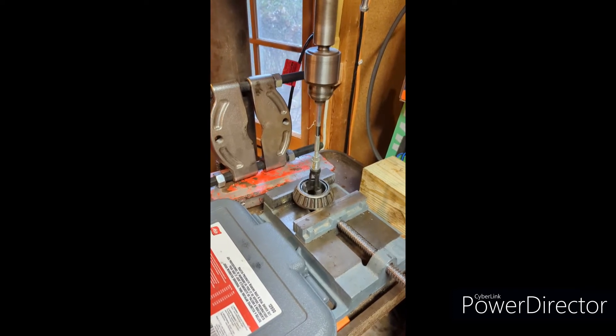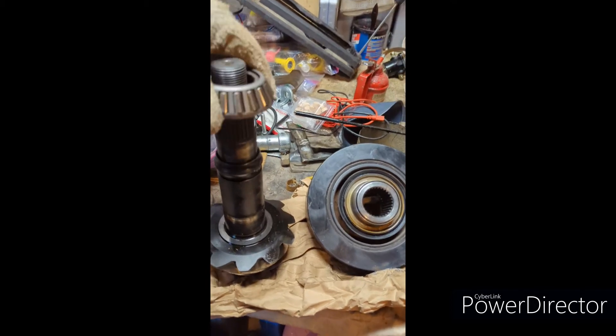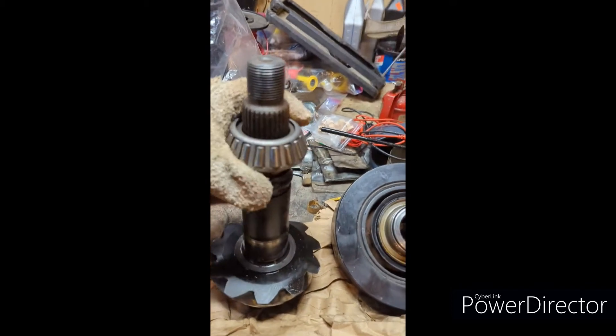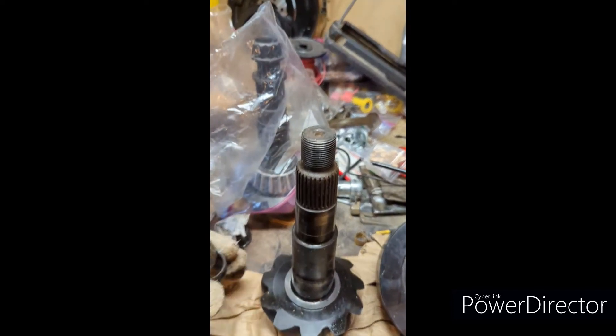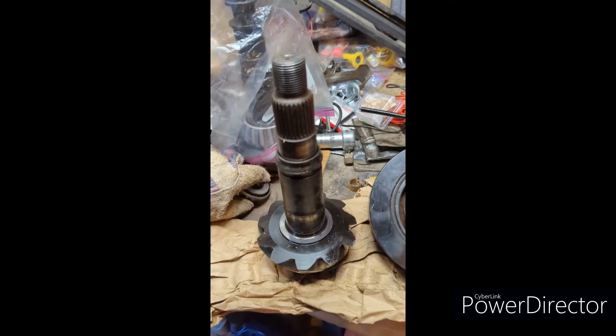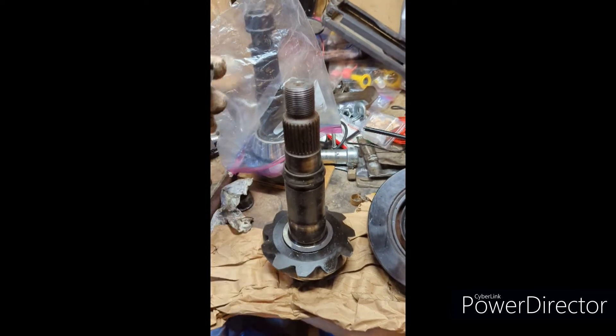That is my old brake cone. We are going to test this thing. It goes right down there. Now I can get it out. I might have got it. It needs to go like that when it is cool.